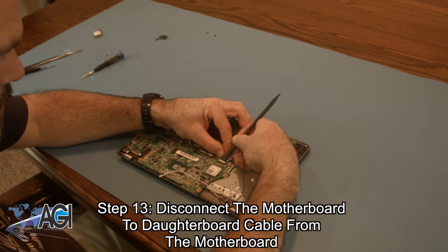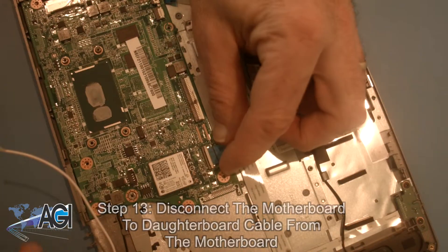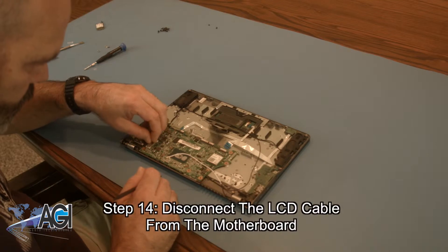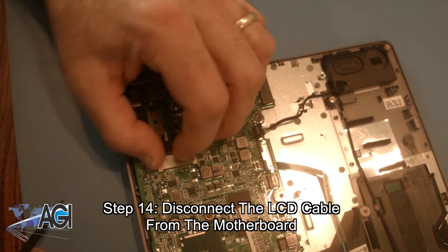Next, you will disconnect the motherboard to daughterboard cable from the motherboard. Next, you will disconnect the LCD cable from the motherboard.